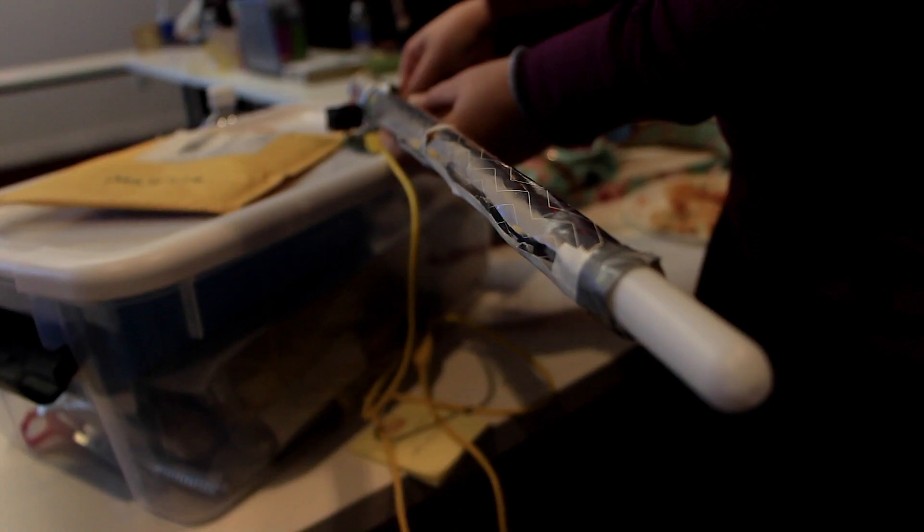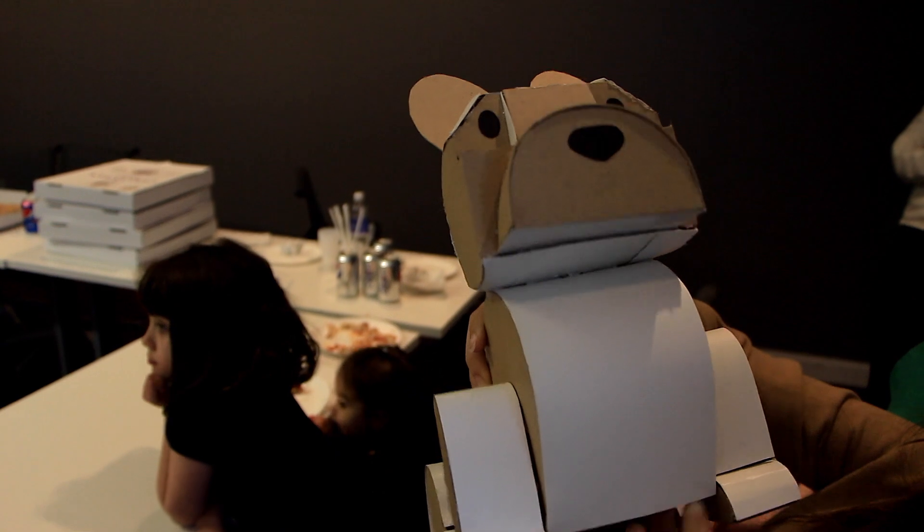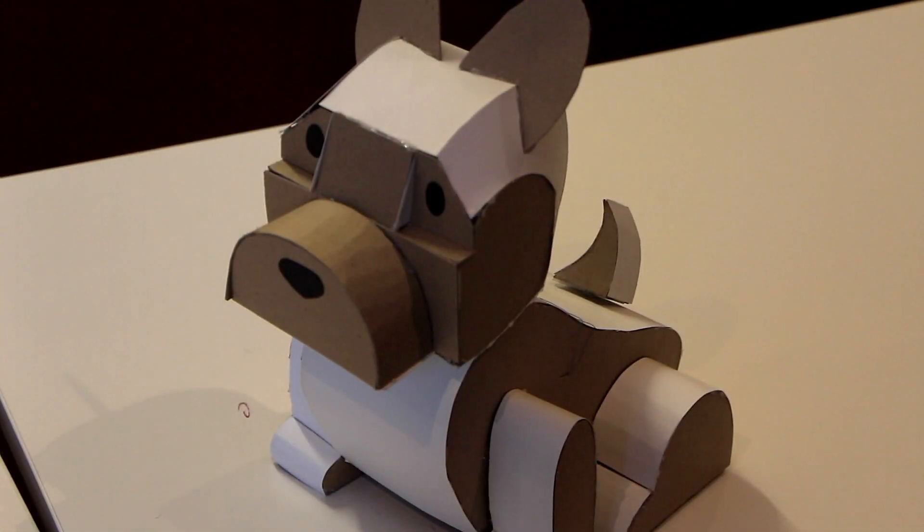So we designed a xylophone, a lightsaber, a New York City skyline with the metalized paper, and a dog made out of paper and cardboard. It will wag its tail and sing how much is that doggy in the window.